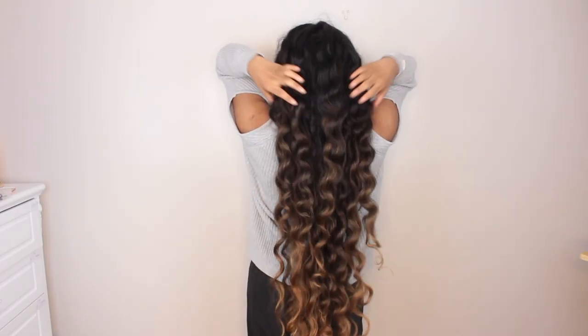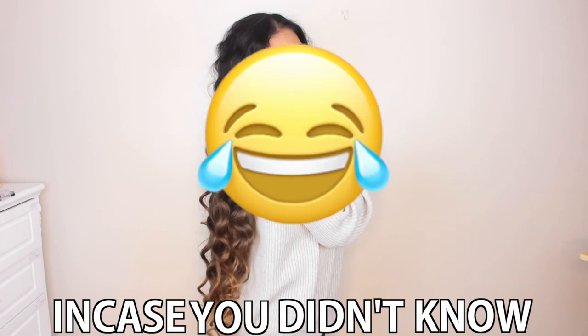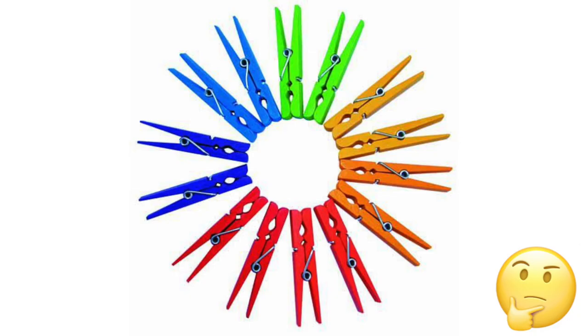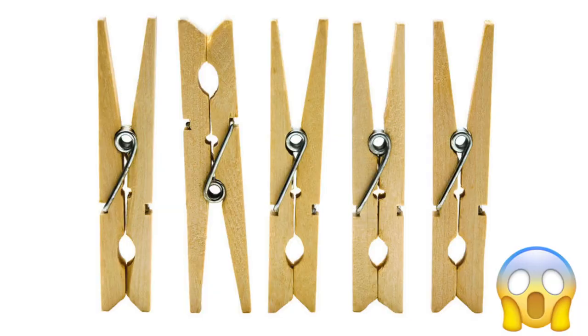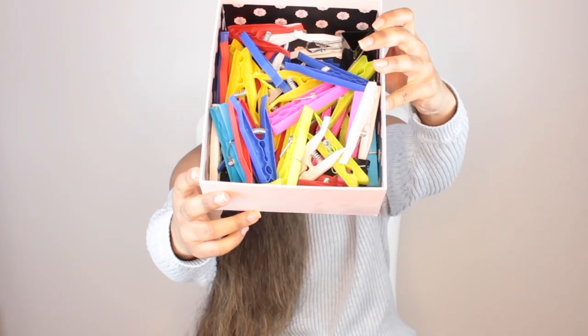Hi my cores! Welcome back to my YouTube channel. For today's video I'll be showing you guys these awesome heatless curls using pegs. In case you didn't know, pegs are tiny tools we often use to hang our clothes to dry, but I had this awesome idea of hanging slash tying my hair instead. It's super easy to do and all you need is your comb and these babies.